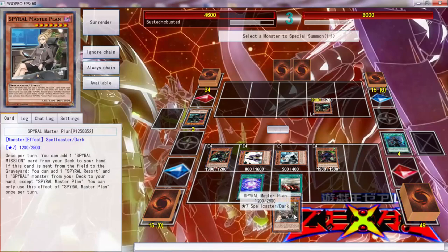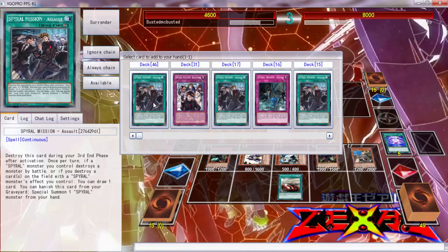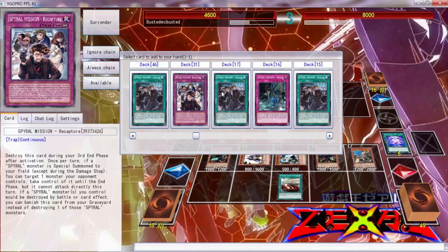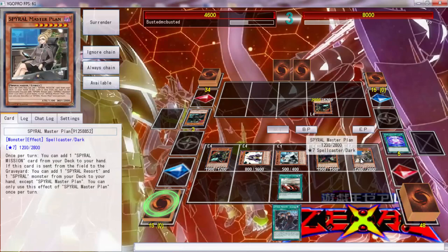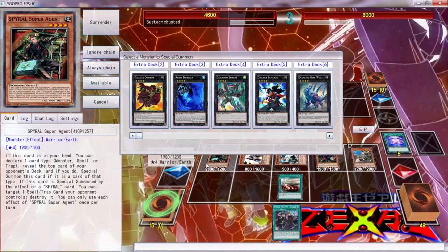I think we just want to get Spiral Master Plan out. 'Once per turn, you add one Spiral Mission card to your hand.' Okay, so 'Once Return — if a Spiral monster you control destroys a monster by battle, or if you destroy a card on the field with a Spiral effect, you can draw a card. You can banish this card from your graveyard to special summon.' That's pretty good! So let's return that to the hand — that's Spiral Caption. I'll add that. The whole thing is we want to kill this — this targets any card.